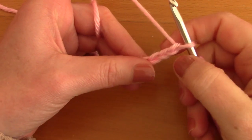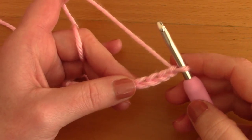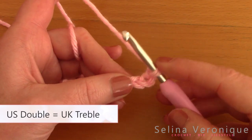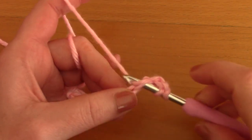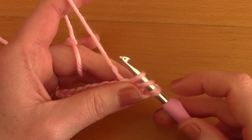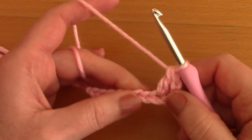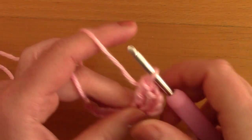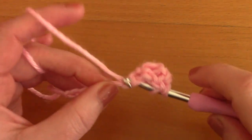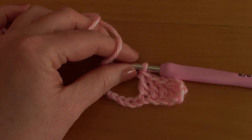Count one, two, three and four chains from the hook — you should be placing your first double crochet in that fourth chain from the hook. To crochet your first double crochet: wrap yarn around your hook, go into that fourth chain, pull up a loop — you've got three loops on your hook — take your yarn and pull through two loops. Now place another double crochet into the next stitch, and another, and just place double crochets all the way along until you reach the end of this row.